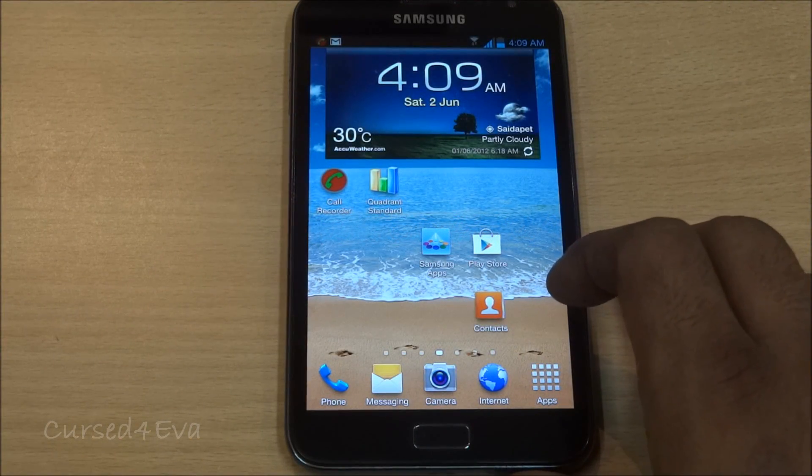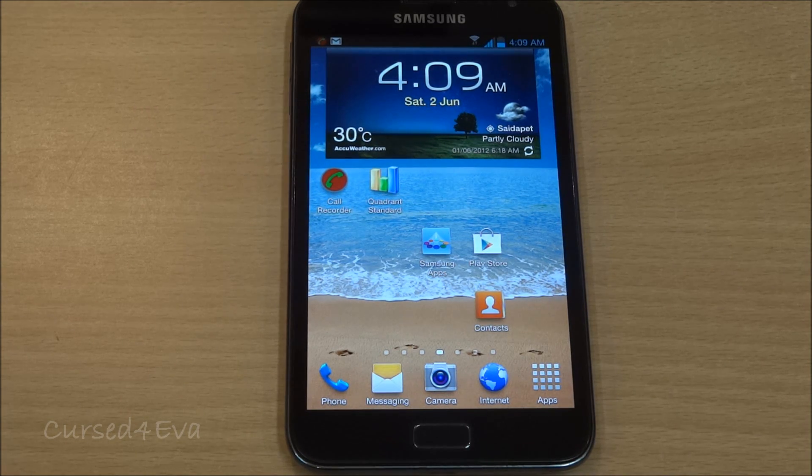Hi guys, this is Ash here and this is my review of the MidTeam 1.4.2 Ice Cream Sandwich ROM based on the LPF kernel for the Galaxy Note N7000.